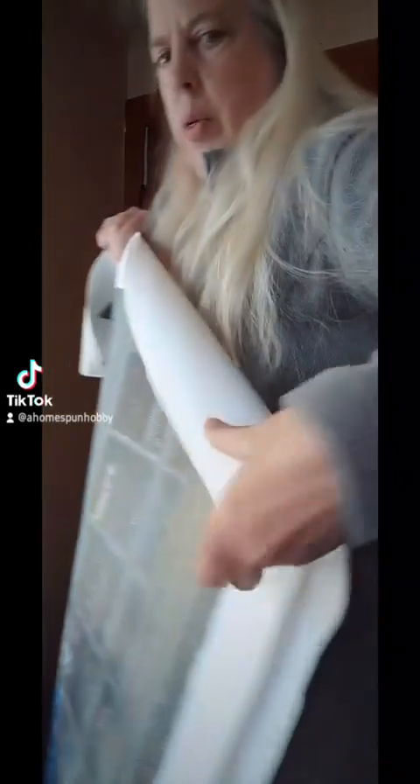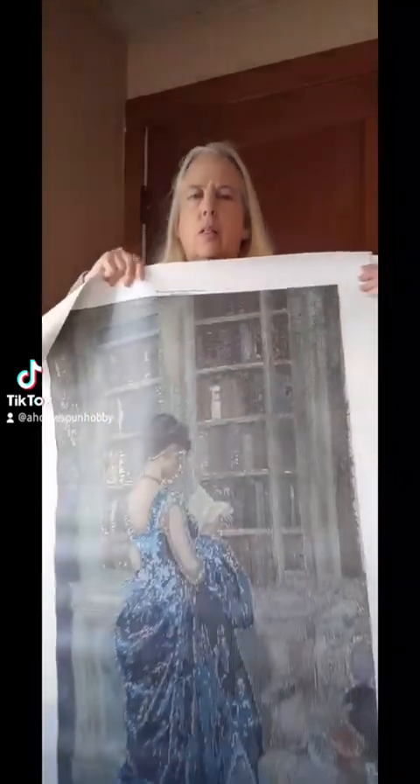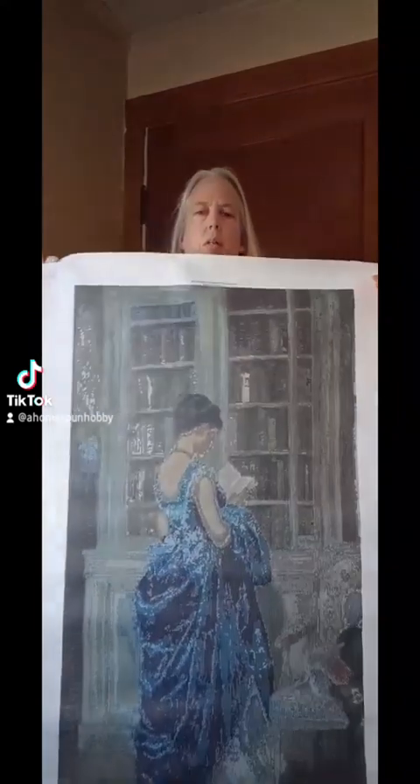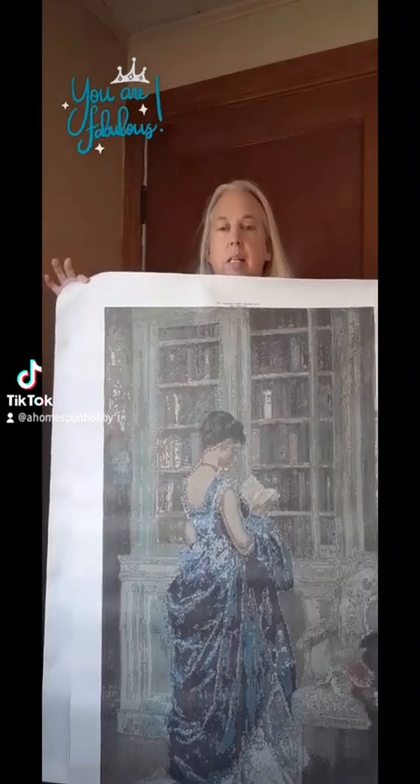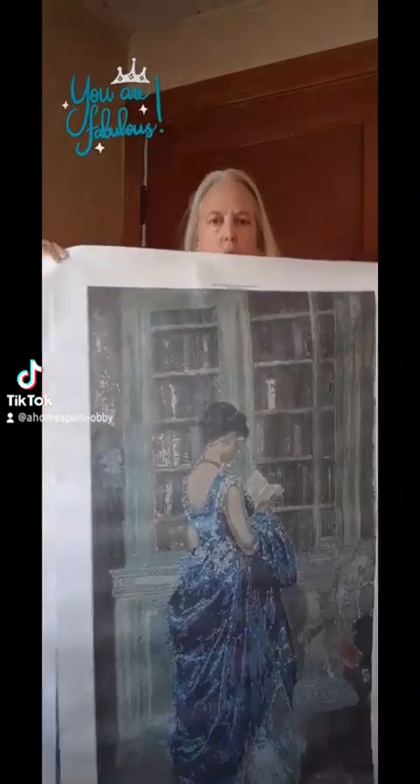The next one is 'In the Library' — this is 'In the Library' square. This has 99 colors in it, and this would again be for an advanced diamond painter.